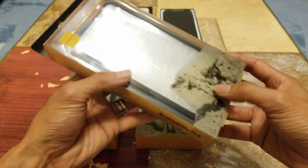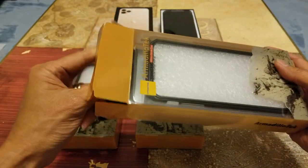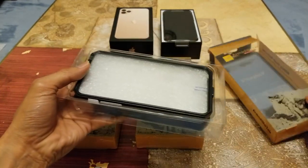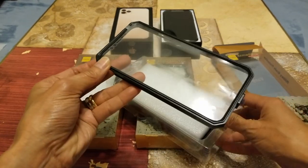Let's go ahead and open this iPhone 11 Pro Max case. The good thing about this is it comes with the screen protector.